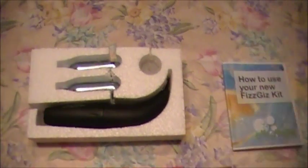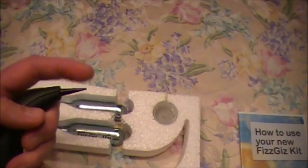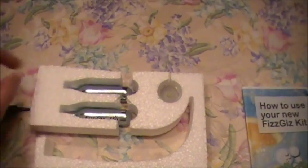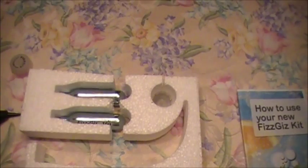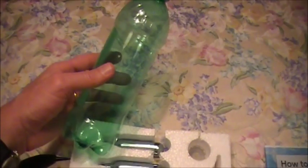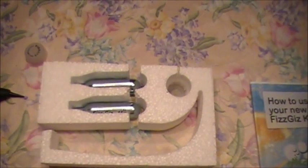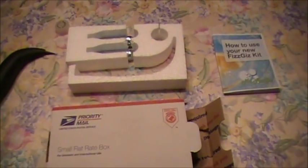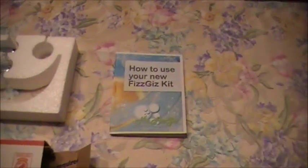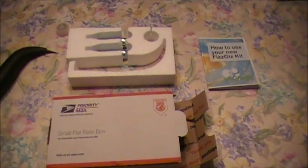Here's the package it came in — just a little small flat priority mailbox. And this is the actual device. Looks like a little black banana gizmo. This is the business end of the device. The CO2 comes out of here and it goes into one of these caps. This cap is designed to go on any soda bottle. I found this 24 ounce Mountain Dew bottle and it seemed to be okay. Aside from the actual device, there were a couple of food grade 16 gram CO2 cartridges inside. I just pulled it out of the box yesterday, briefly went over the instructions, and I'm going to show how easy or how hard this thing is to actually work.